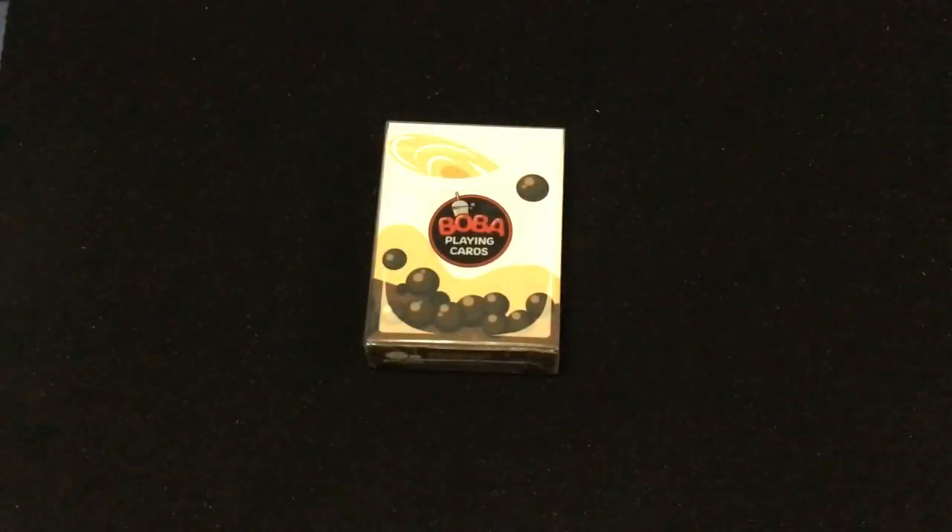Hello everyone, this is a free tube back with another deck review. This is the Boba playing cards from Bao Bao restaurants in Ontario.